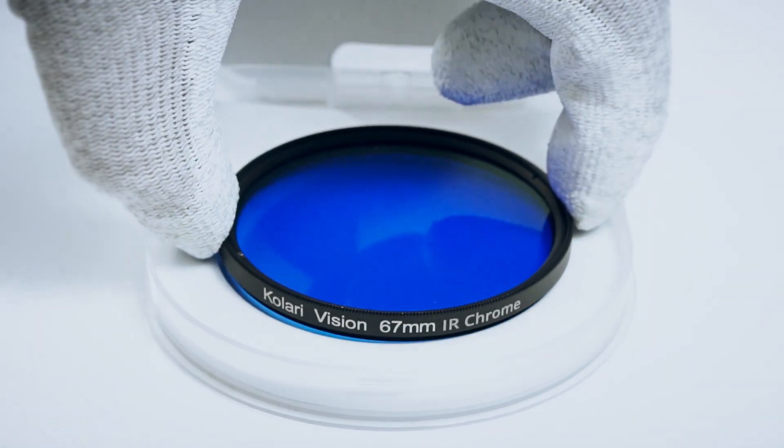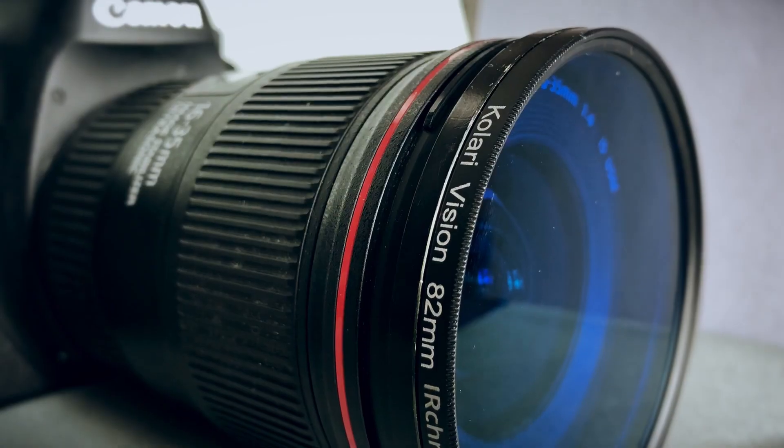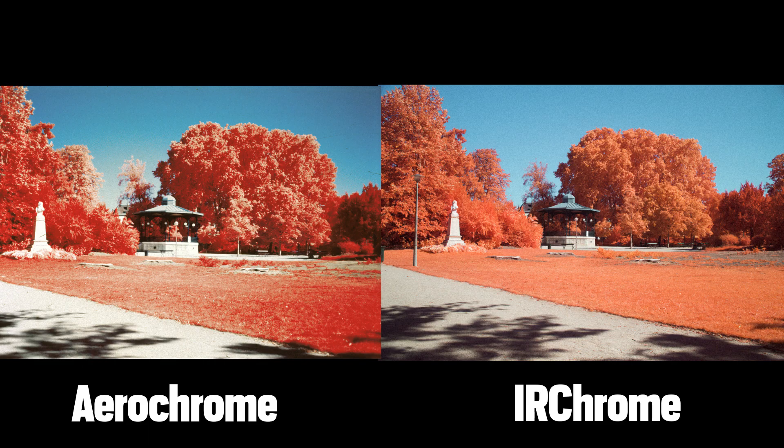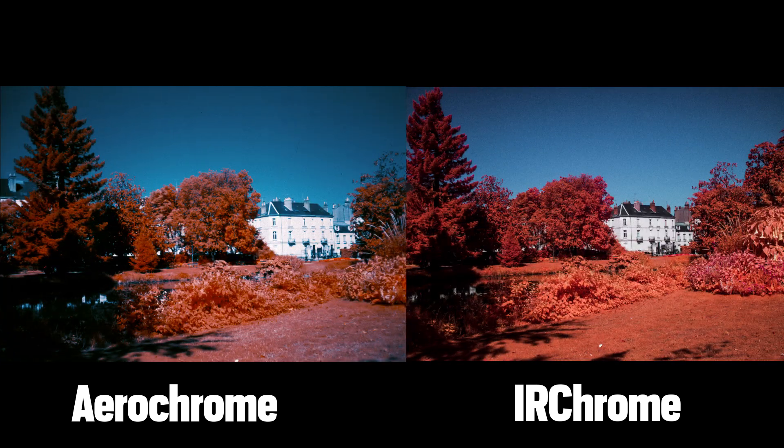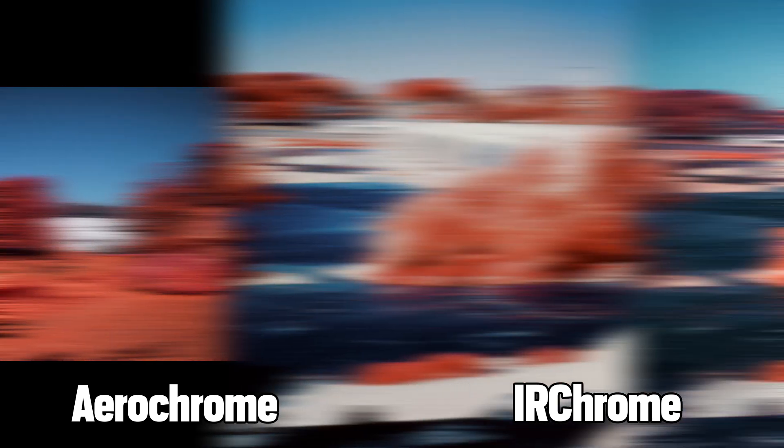I'm proud to announce the worldwide retail online launch of the brand new Aerochrome filter in every diameter you can dream of. Everyone can now access this amazing imagery and see the world in red. Take a look at this comparison between true analog Aerochrome and the digital one. Feel free to visit ColaryVision.com for more information.